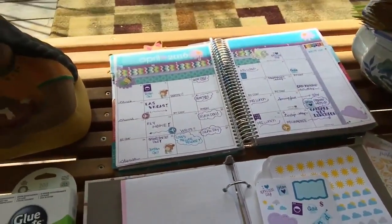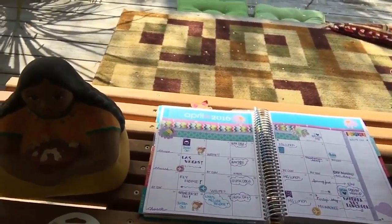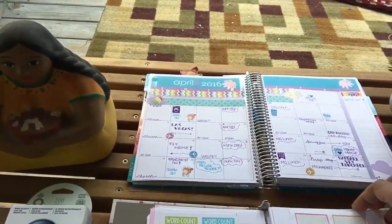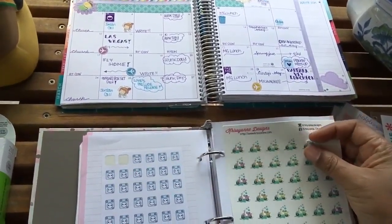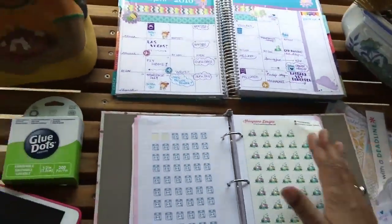I got this binder from the dollar spot at Target, and then the paper fill-ins are also from the Target dollar spot. What I'm doing is using two-sided tape and taping my stickers so I can just flip through there. If I want to use one of these I can just grab that one sticker, put it on my planner — isn't that a cool idea? I ran out of two-sided tape so I'm using glue dots now, and if I run out of those I'll have to go get more two-sided tape.